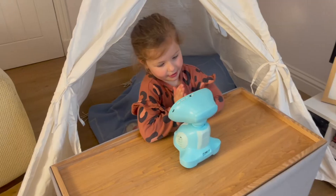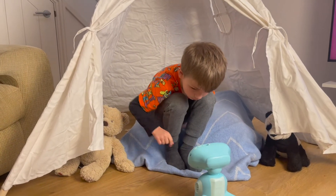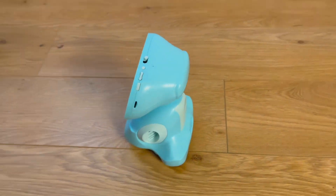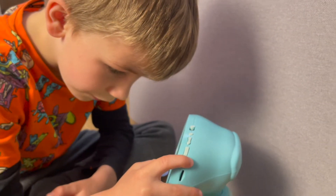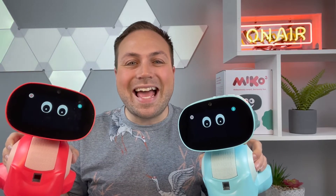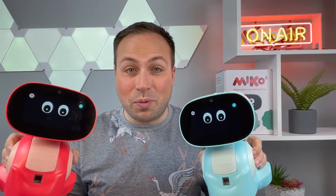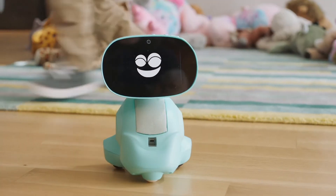My kids love Miko 3 and the companion app is perfect for parents to see what's going on. Miko sings, dances, entertains, informs and holds the interest of the little ones so well. Miko comes in blue or red and you can order yours today. Now I'll let this guy have the last word. See ya later, alligator.